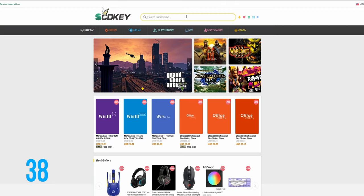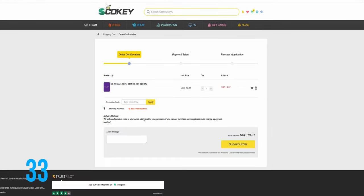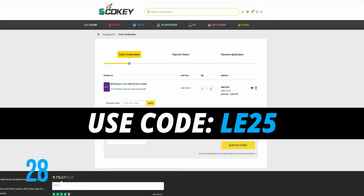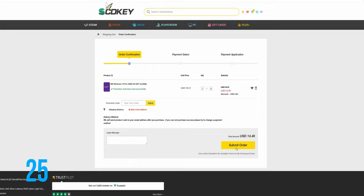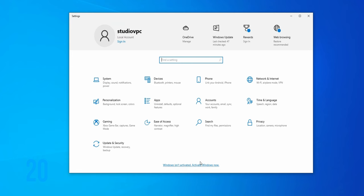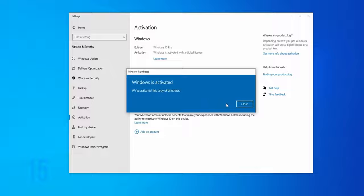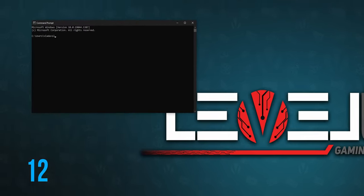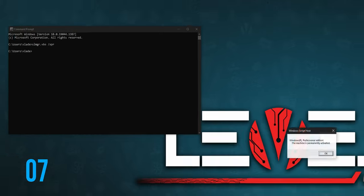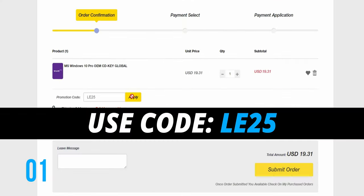Looking for affordable Windows or Office keys? Look no further, I got you covered. Head over to scdkey.com, pick your Windows edition, use my discount code LE25 to get 25% off any Windows or Office products. Once you complete your order, after a few seconds you will receive your code. In Windows, go to settings — there should be an activate Windows prompt at the bottom, click that, enter your code and wait for Windows to finish activation. To check the activation status, use the command prompt with the command slmgr.vbs.xpr and you should receive a notification that the machine is permanently activated. Once again, use code LE25 at scdkey.com.